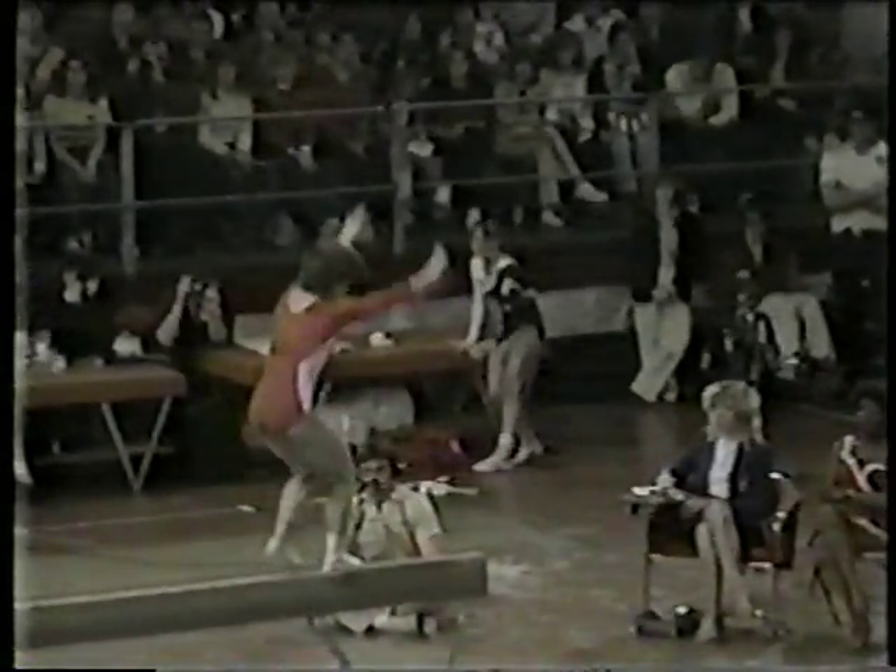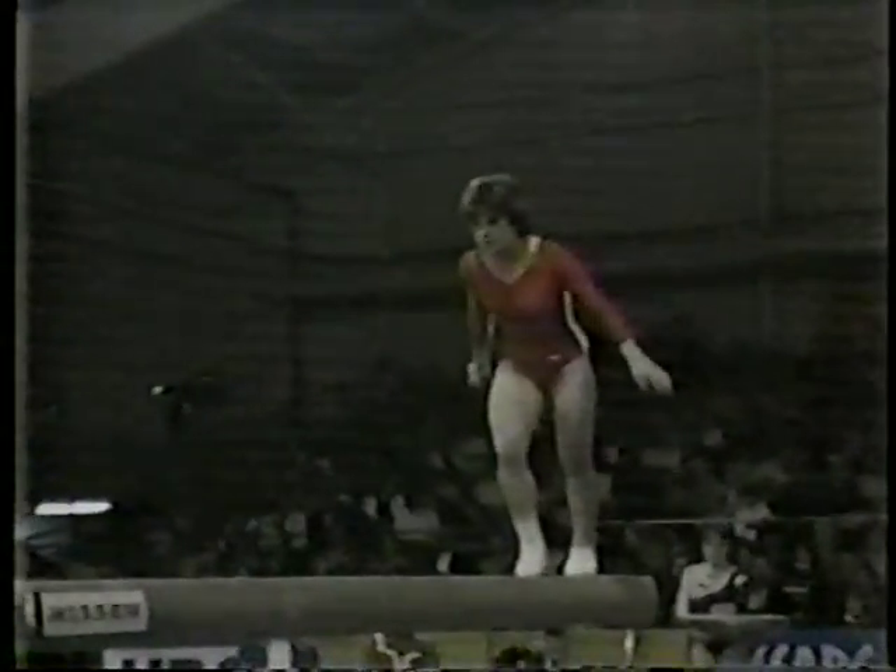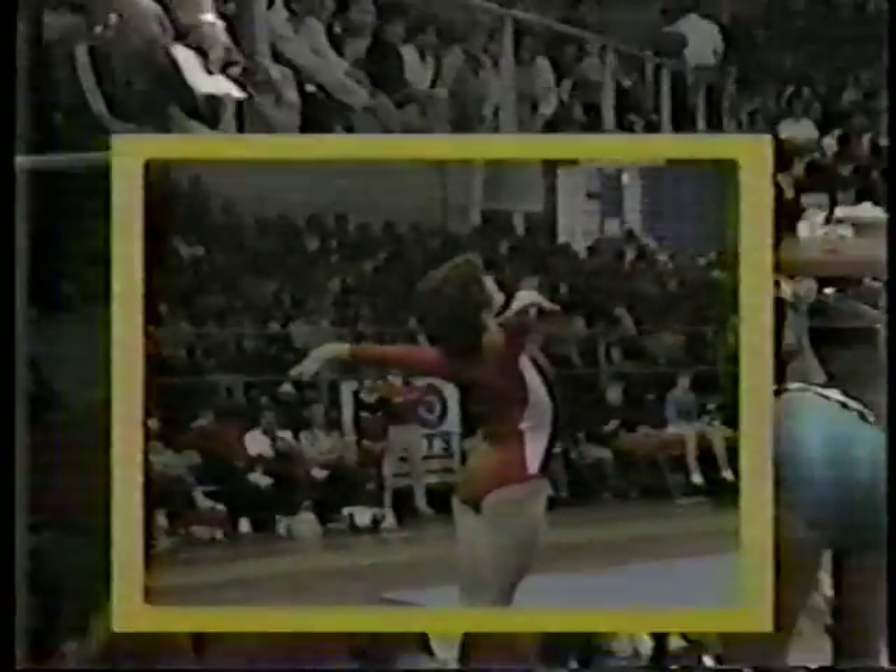Watch this front somersault as she flies to the end of the beam — daring, fearless. The dismount in the stratosphere — way up there — double back somersault and stands it up. Great. Mary Lou Retton. Her score: 9.65. 9.65 for Mary Lou Retton.